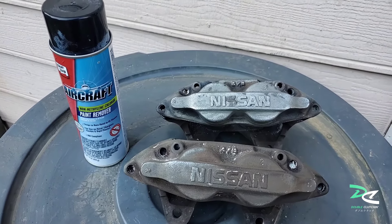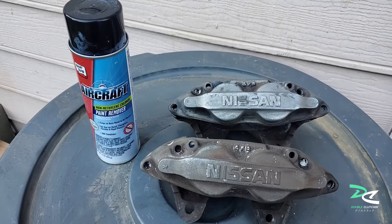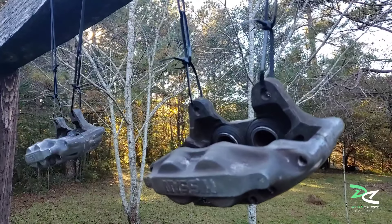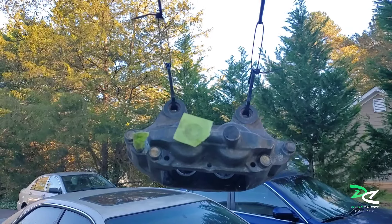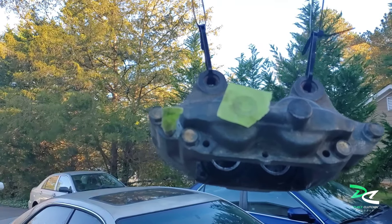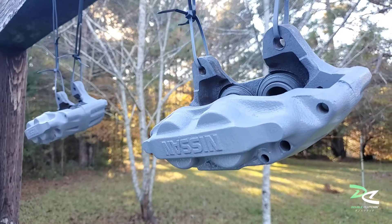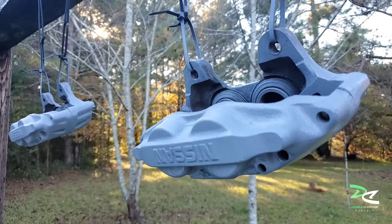I'm losing sunlight so I'd like to get these two front calipers done today. As for the rear calipers, I'm still waiting — they're on their way. Both are ready for primer. Don't forget to block the brake line hole — do that for both sides. I'm gonna let these calipers dry and then go ahead and apply the blue paint.